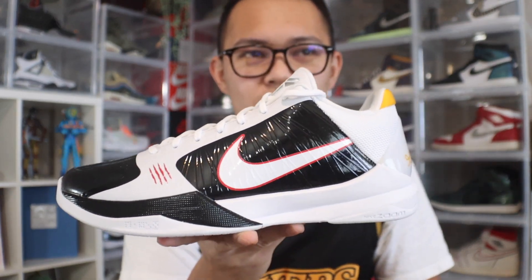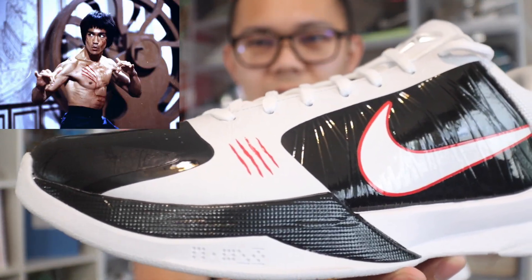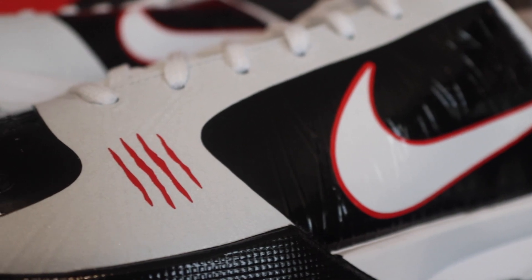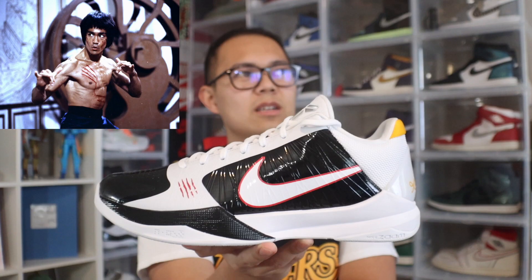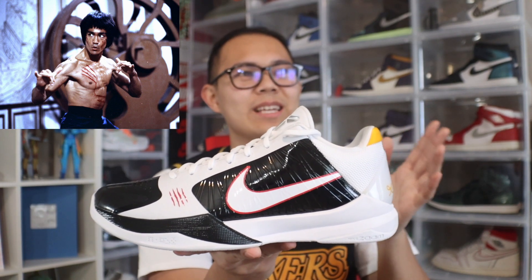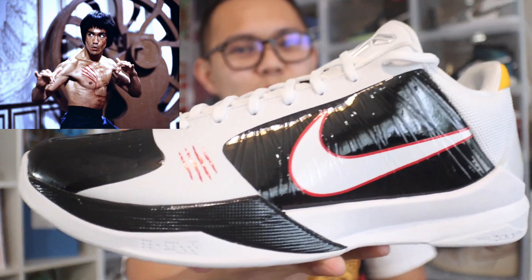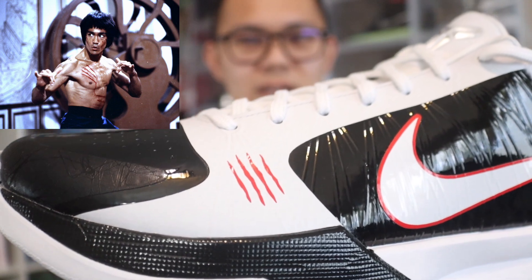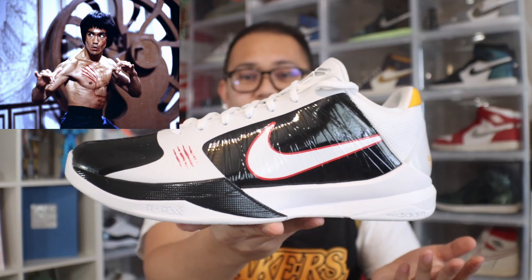The other way this shoe drew inspiration from Bruce Lee is those scratch marks you can see on the shoe. In Enter the Dragon, Bruce Lee got scratched on the chest and those marks basically appeared on him. So Kobe drew inspiration from that as well.